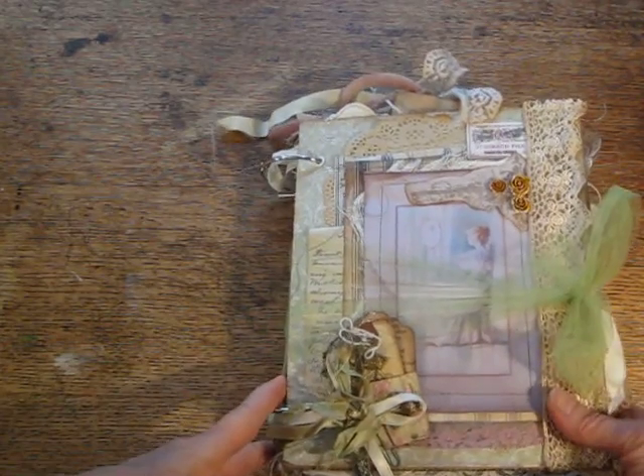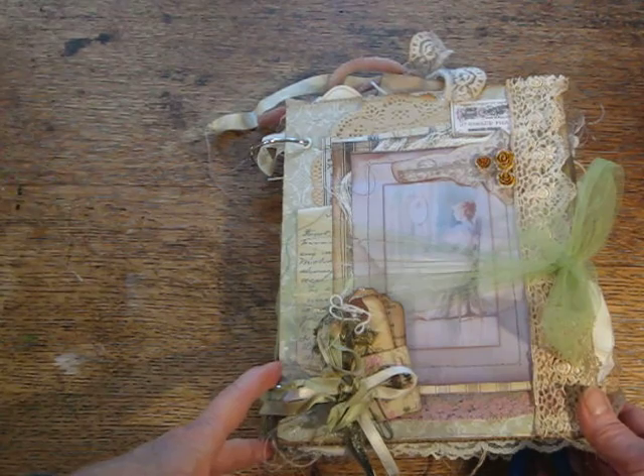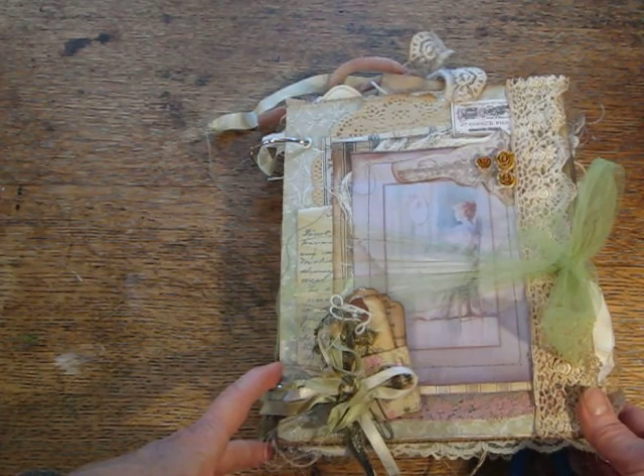This is my tattered vintage junk journal that I made in the last couple weeks.